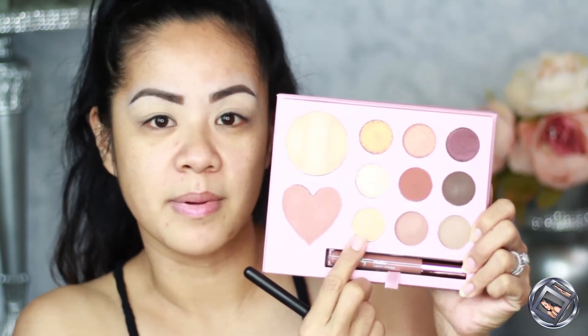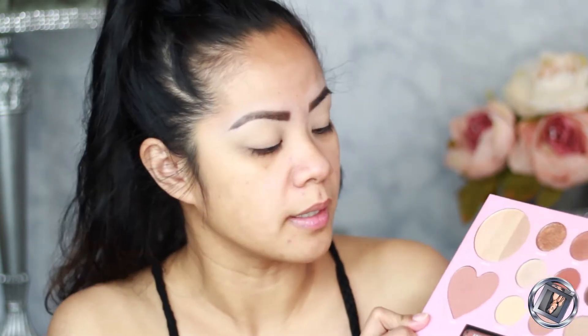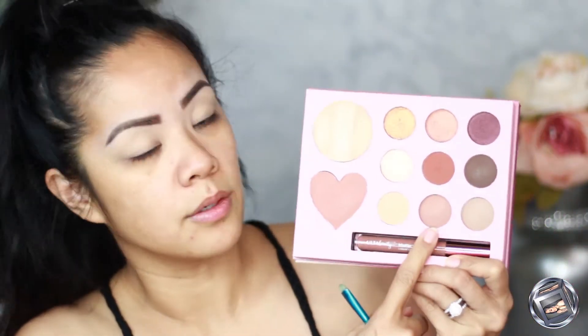I've already prepped my lid, so I'm going to take 'Wheezy' right here and set my whole entire lid with that — this is gonna be a really easy look, guys. Then I'm going to take 'Rosemary' and try to carve my crease with that.